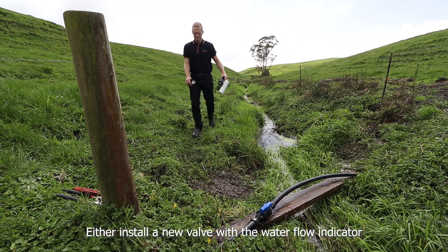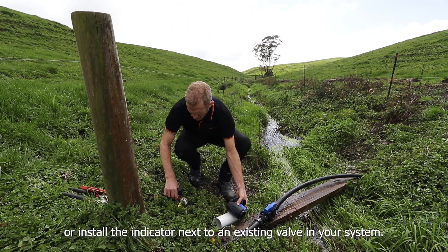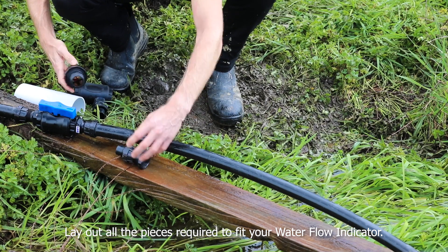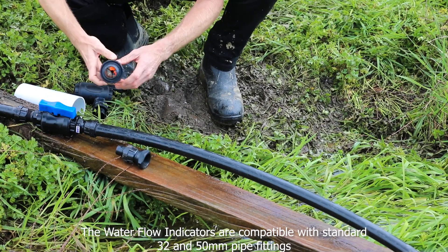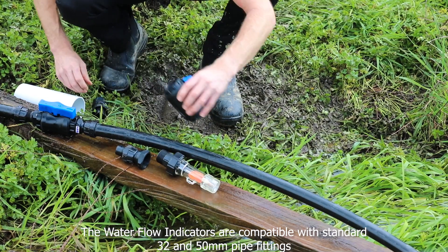Either install a new valve with the water flow indicator or install the indicator next to an existing valve in your system. Lay out all the pieces required to fit your water flow indicator. The water flow indicators are compatible with standard 32 and 50 millimeter pipe fittings.